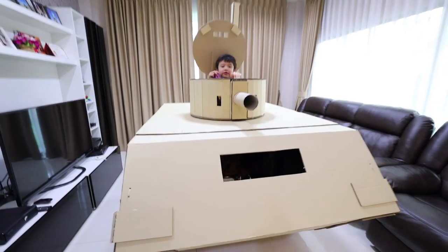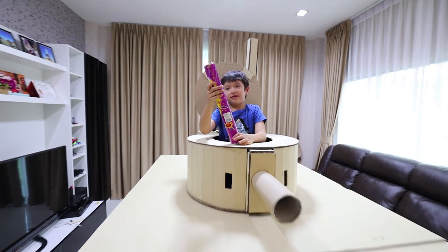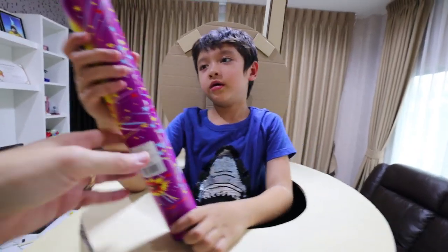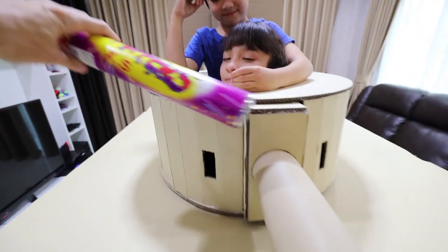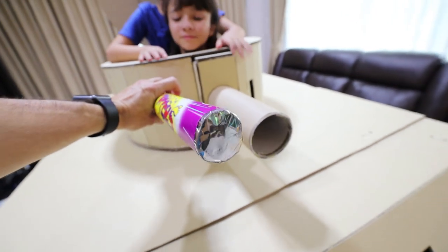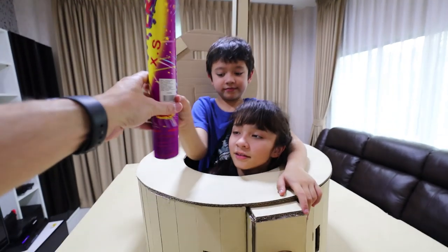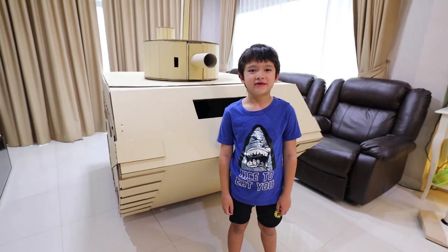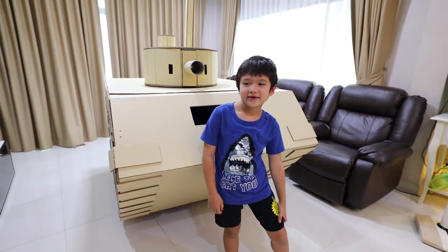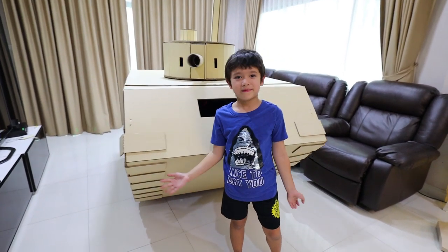Skyler's going to get one of the confetti shells. You got it, buddy? Alright, here we go. So we got these things and you twist the bottom here and you load it from the back into the cannon and then it blasts confetti all over the place. So we're not going to use it today. Skyler is going to give us the tour of the tank and then I'm going to show you the features.